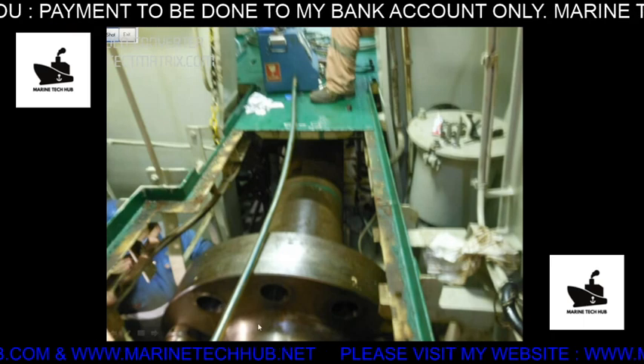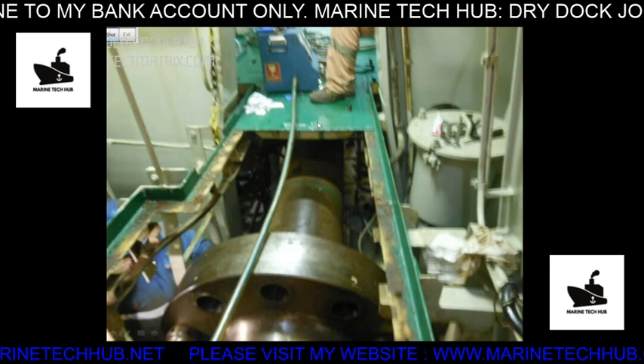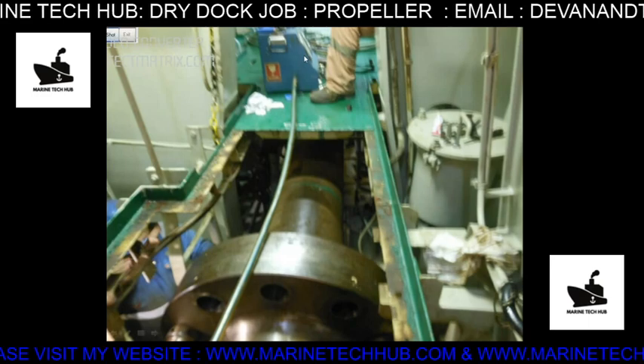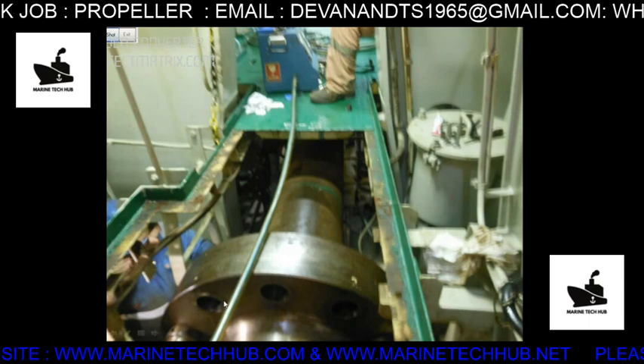You can count the bolts removed here — one, two, three — all removed from this side, going straight out. We are using the hydraulic pump again to build up pressure to remove these bolts.